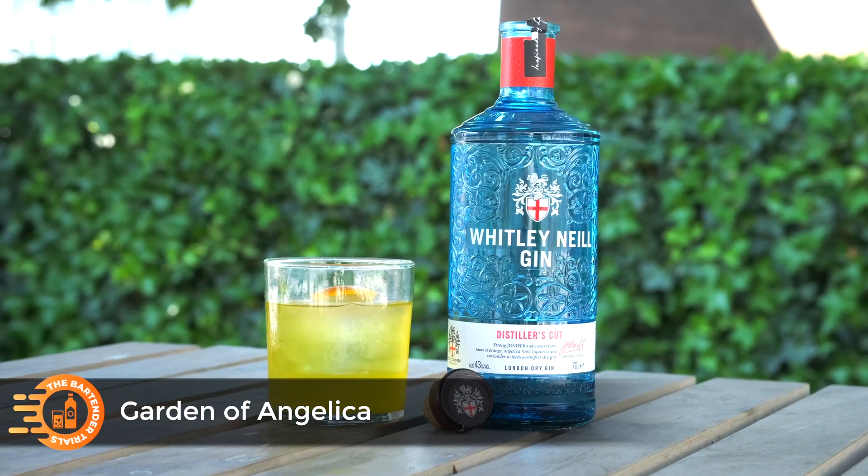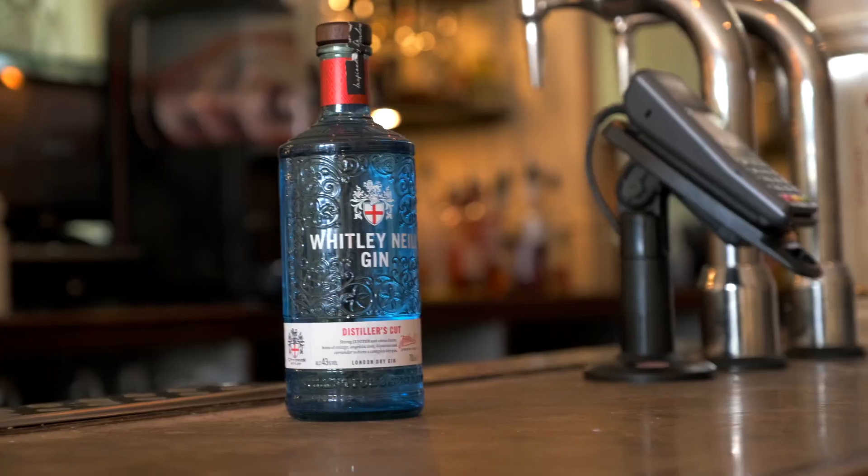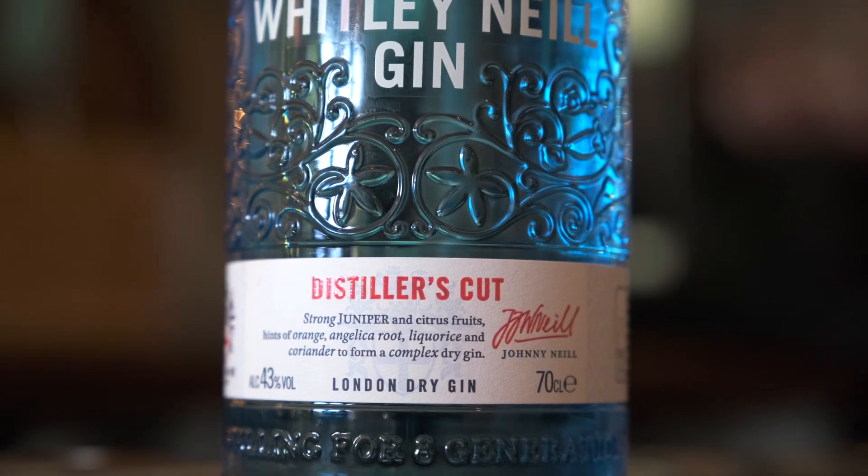And there you have it — the Garden of Angelica. I found it really interesting doing the bartender trials with the Whitley-Neill Distillers Cut Gin. It's no wonder it's won gold at some of the biggest industry awards. Give it a try.